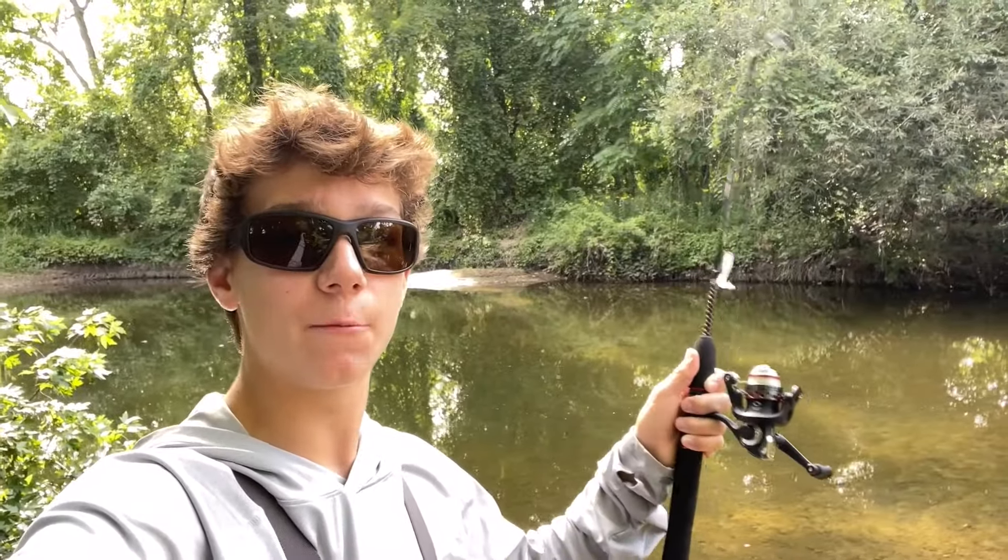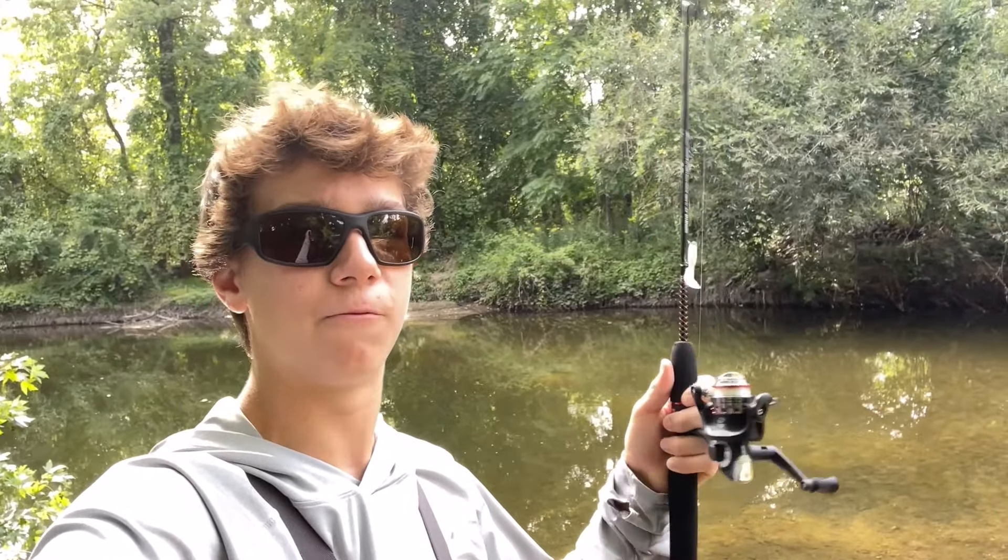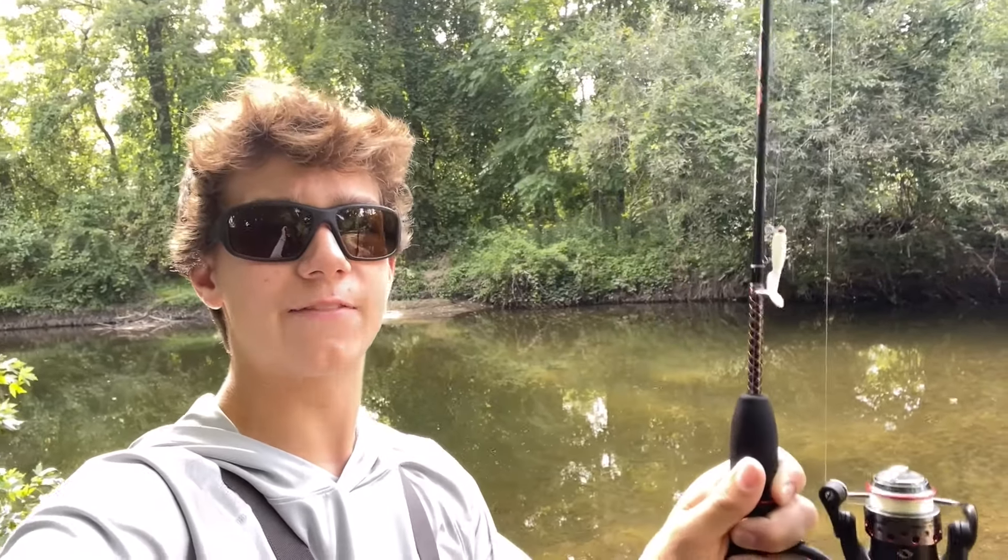Here is the spot that we are going to be fishing at today. We have a really nice looking river. I know that there are a lot of different species of fish that live in here. As far as my setup goes, I'll be using my ultralight combo with 4lb line on it, and for the lure I've got that little curly tail grub.